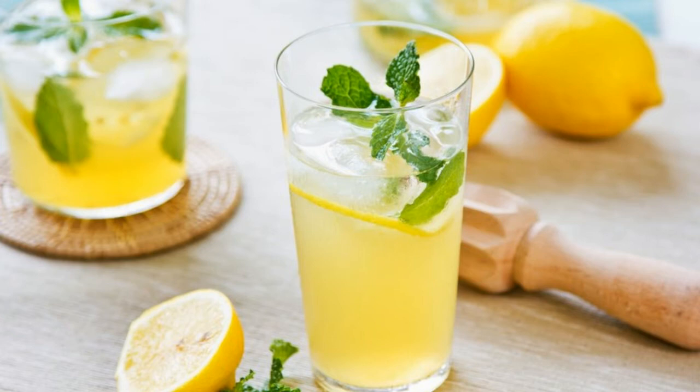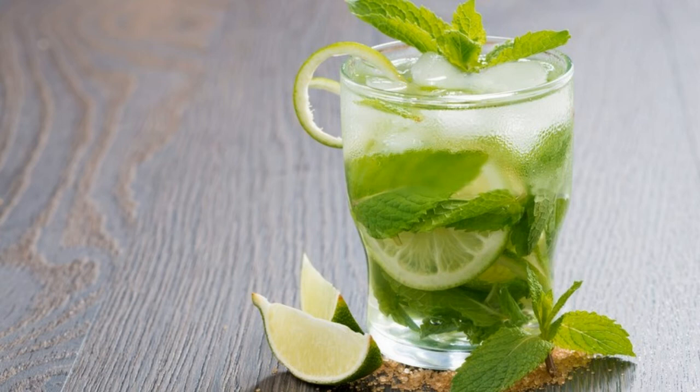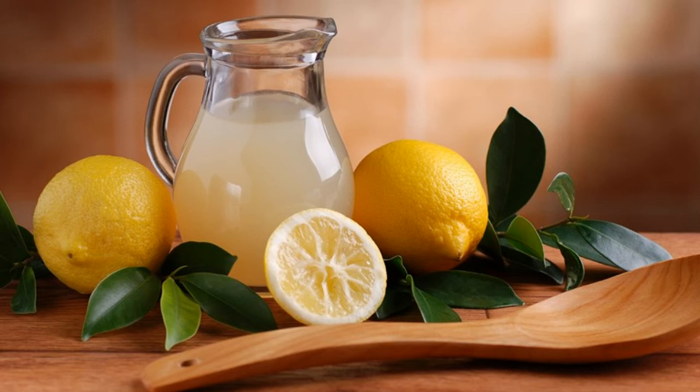Each cup of cold water with an ounce of lemon juice contains a negligible 7 calories, which come from its 2 grams of natural carbohydrates and sugar. If you're craving lemon flavor, cold water with lemon juice offers a diet friendly alternative to lemonade, which contains 99 calories per cup.